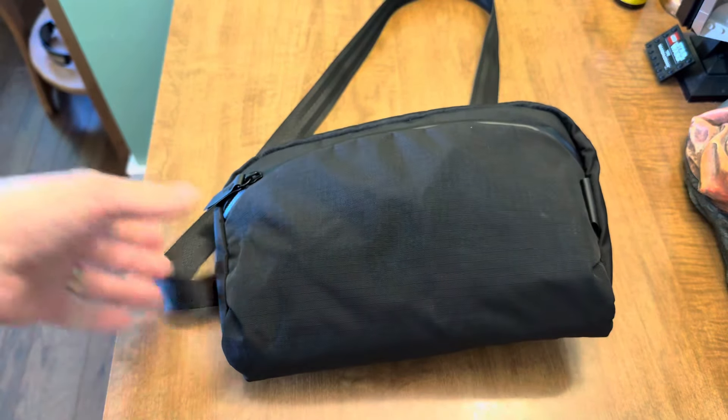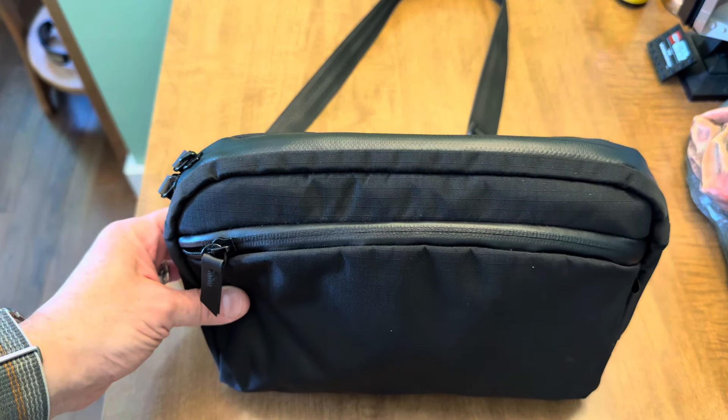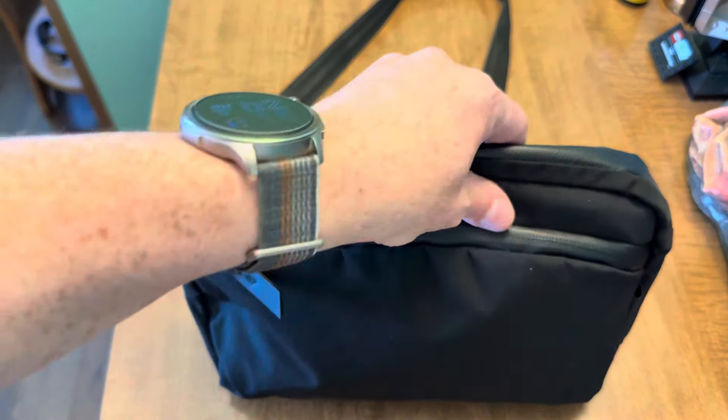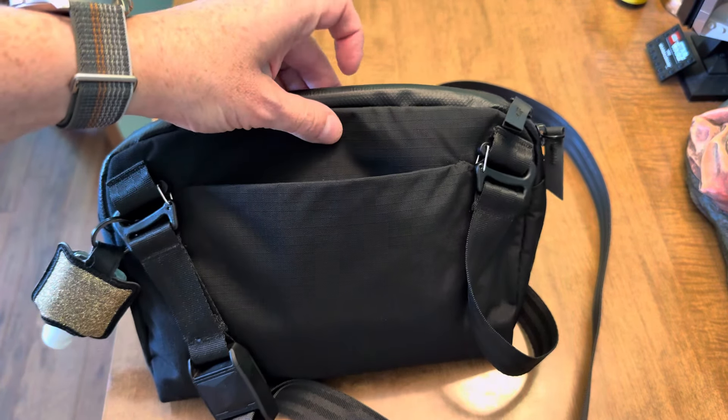To start off, it's made with their traditional Axoflux material — it's got that little grid pattern you can see there. It's water resistant. There are two zipper compartments on this bag with water-sealed zippers, and then there is a pocket on the back that is not zipped at all.